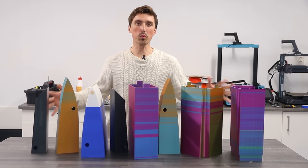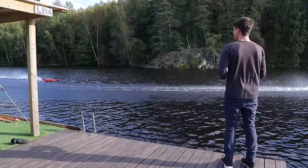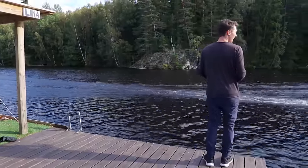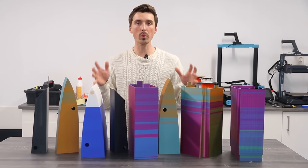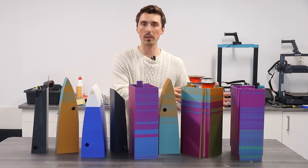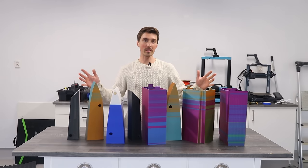These are the 3D printed parts that we are going to use in order to build this massive and hopefully really fast 3D printed RC boat. And instead of using motors and propellers above the water, we are now going to equip this with a motor that runs a water propeller and see if that works any better. But first we have to put it together, so let's do that next.